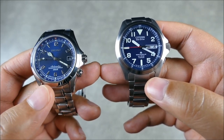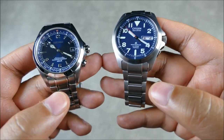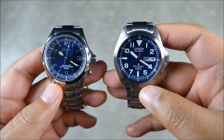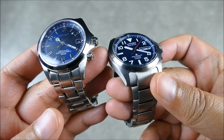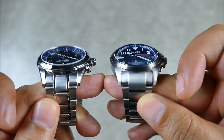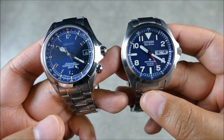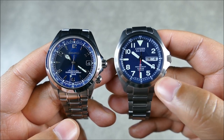They both have sapphire crystals, so very equally matched there. The newer Alpinists have extended power reserve and anti-reflective coating on their sapphire. This Citizen also has anti-reflective coating out of the box, which is great. You're getting a flat sapphire versus a slight dome on the Seiko, so at a harsh angle you can read the Seiko dial a little more easily because there's really no distortion. It is a busier dial overall.